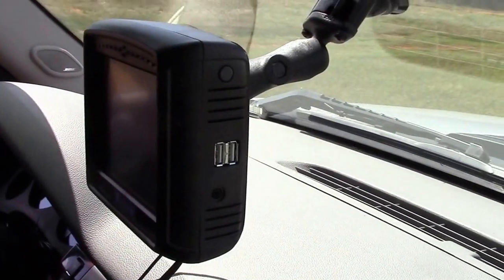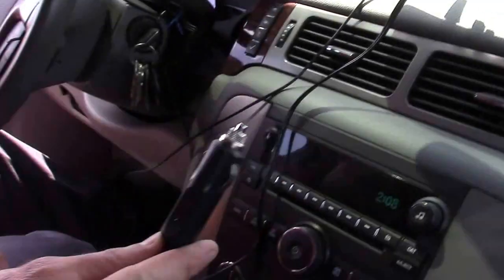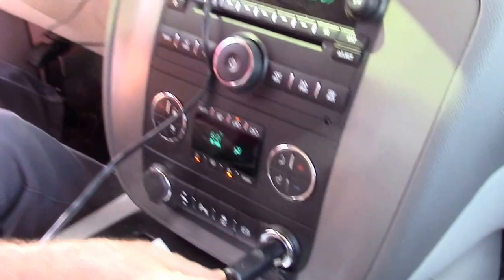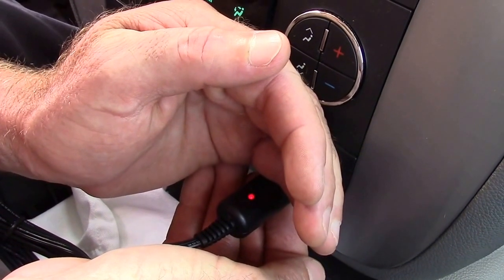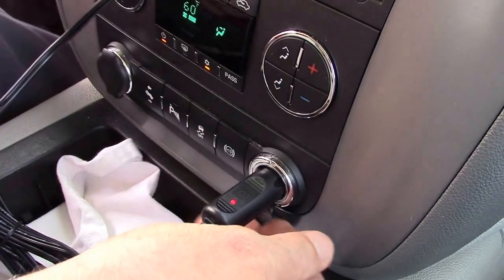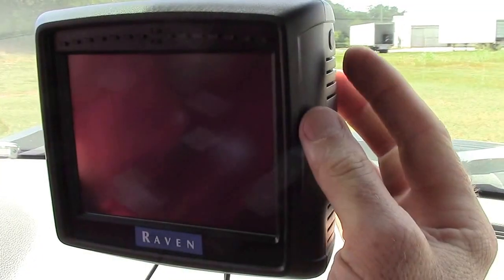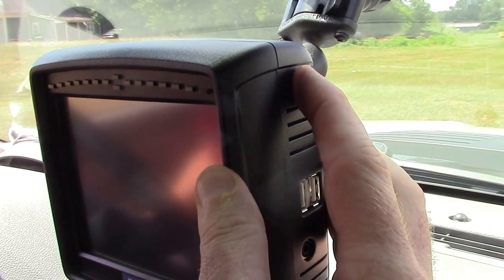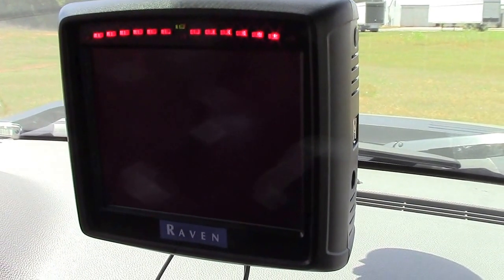Once you've done that, you're ready to attach your power source. The power source is just a cigarette lighter plug that you plug into your cigarette lighter. Once you've pushed it in, a red light comes on indicating that you have power. Once you've done that, you're ready to turn your Raven Cruiser 2 on. To turn it on, there's just one button on the side — press down on it until the light bars start illuminating.